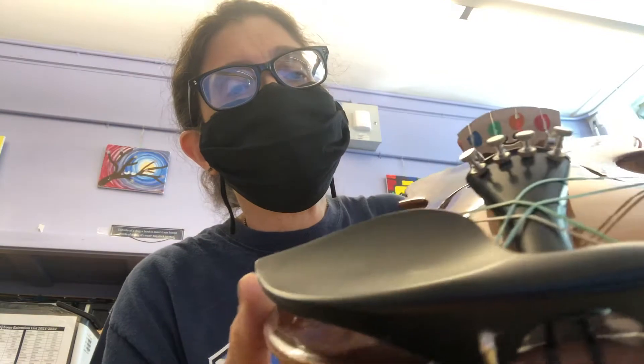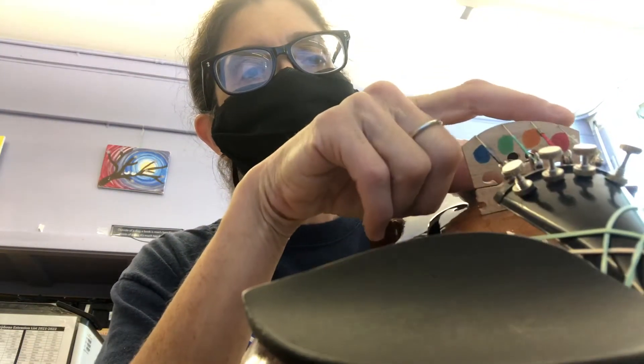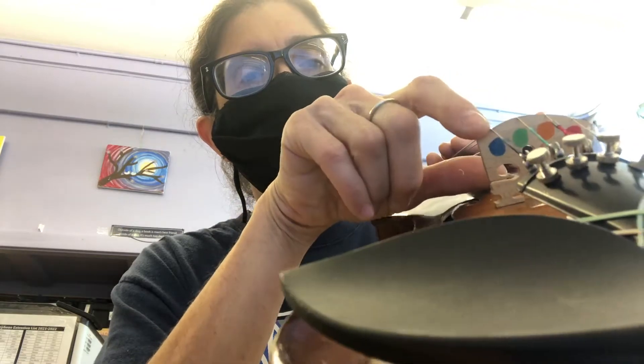If you look at the bridge on your instrument — and this is a violin, viola's going to be a little different — you'll see that there are four colors. There's red, there's orange, there's green, there's blue.